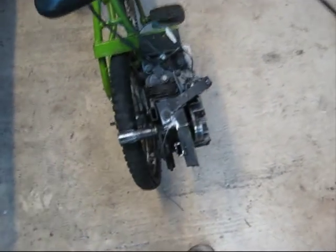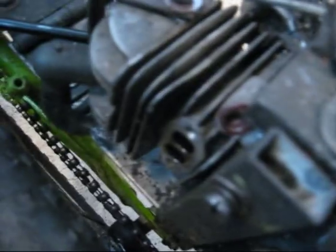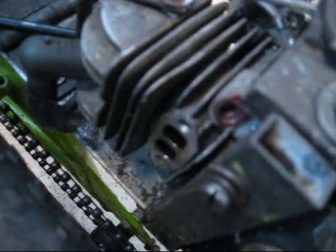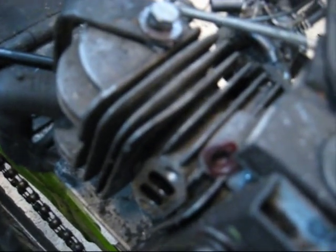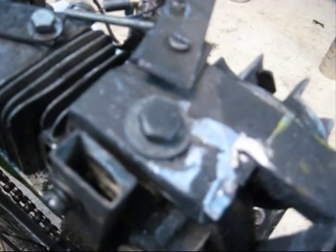Some of the problems I've had with this bike is the fact that the mounting holes — the screw threads on the actual engine were, I think, three-sixteenths of an inch. That's pretty small, and they've actually stripped out. A lot of them have stripped out, so I've had to re-tap them to six millimeters.